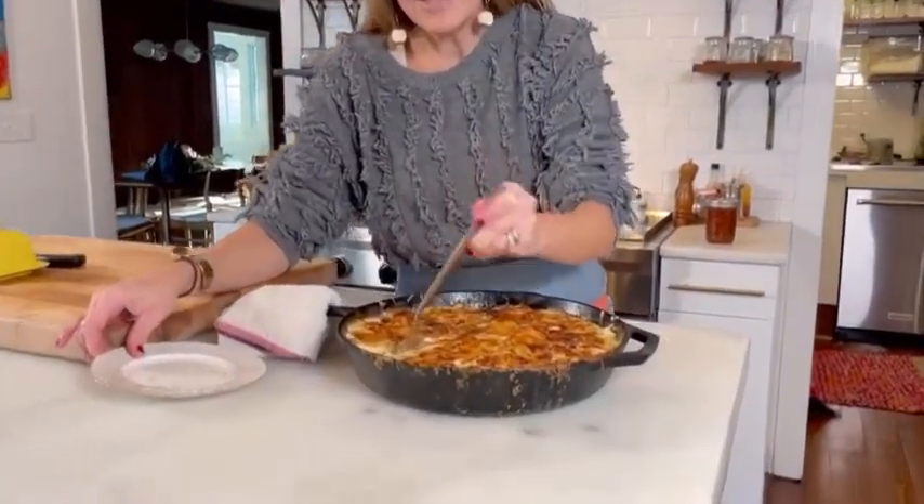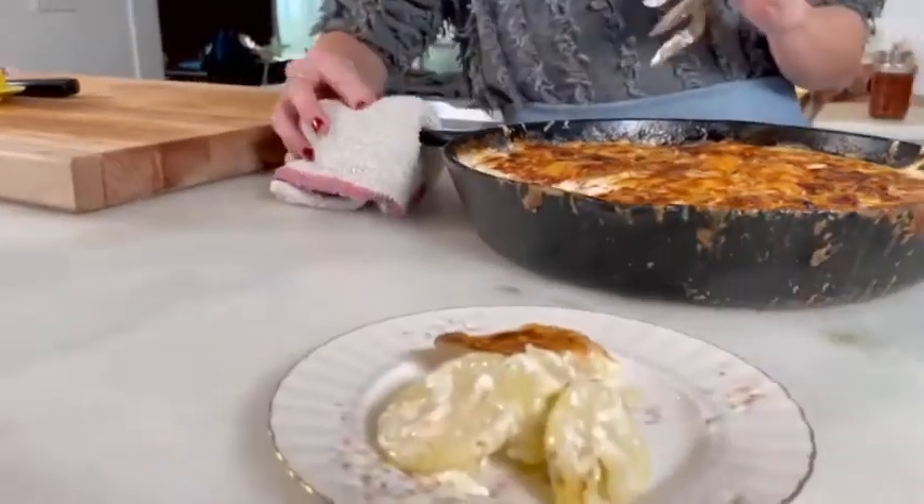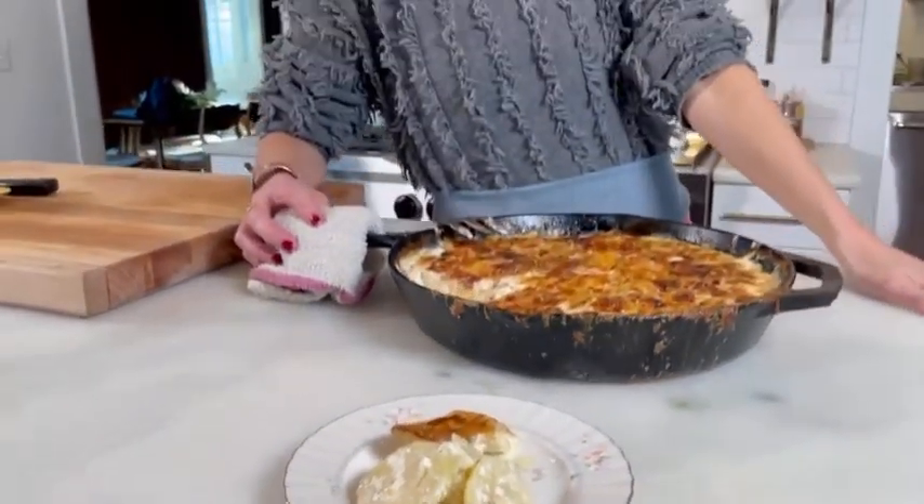It smells so delicious! And don't forget to save a little for breakfast the next morning with a fried egg — like my husband likes it.